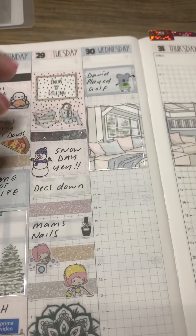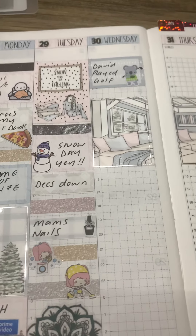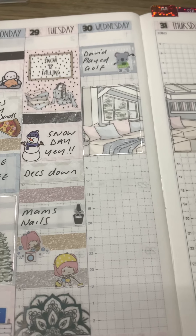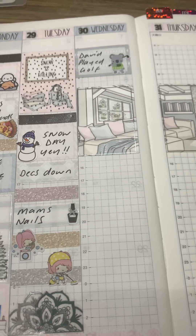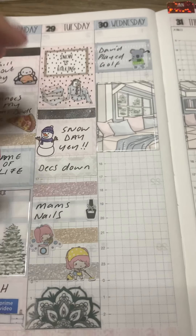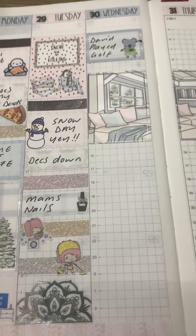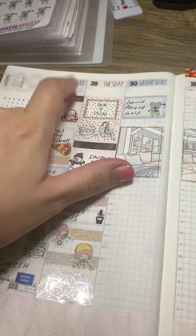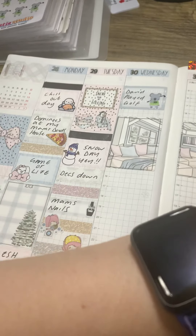Hi you guys, just me. This is just literally an impromptu, super quick video just while I'm filming — while I'm filling in a memory spread. I'm using my Hobonichi Cousin Evek and I'm doing the week 28th of December to the 3rd of January.